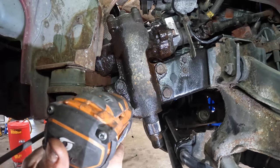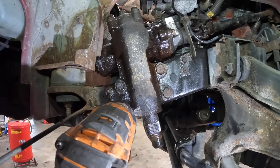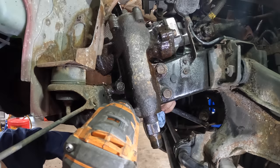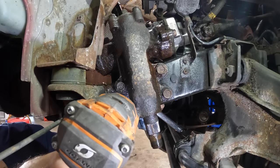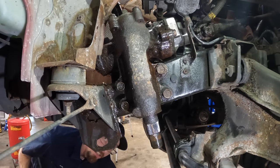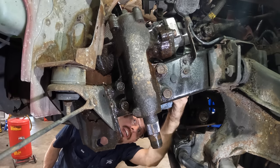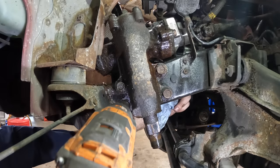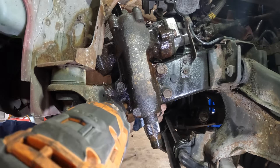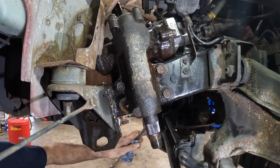The bolts have been lubricated — let's see if they come out. There's a nut on the other side — I thought that was part of the frame but looks like there's a nut back there. Let me get a wrench on it. Something poked me — rust pokeages. I've worked on a Nissan before. Got a wrench on the nut. There's our first bolt and the nut that goes with it. Put that in the bucket, we'll get number two.